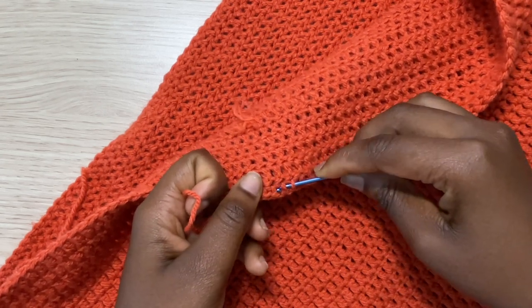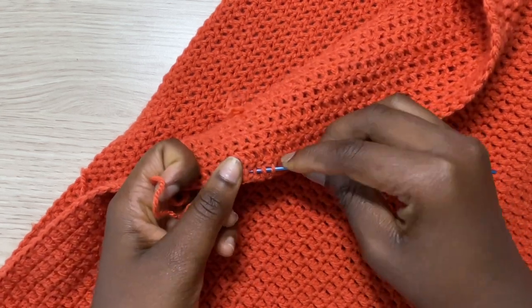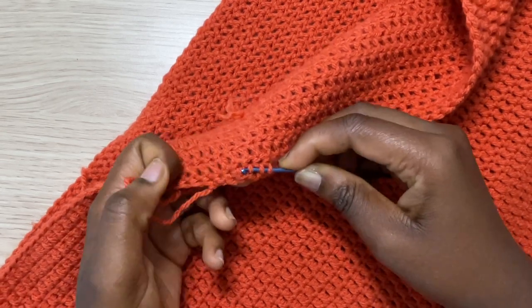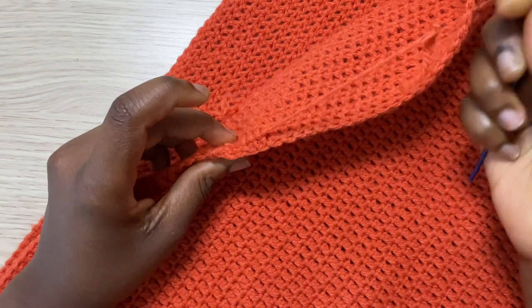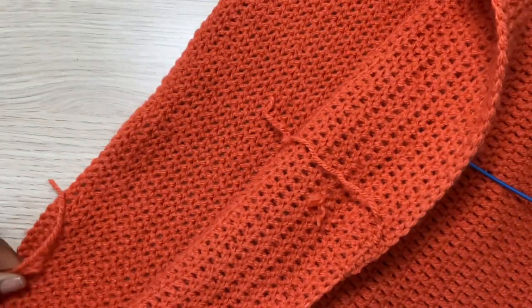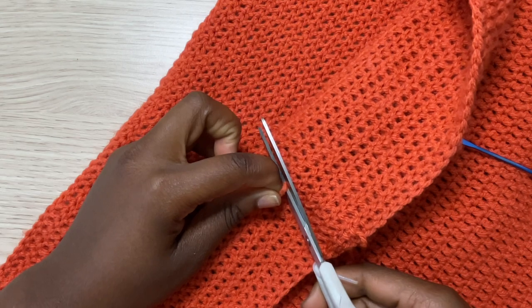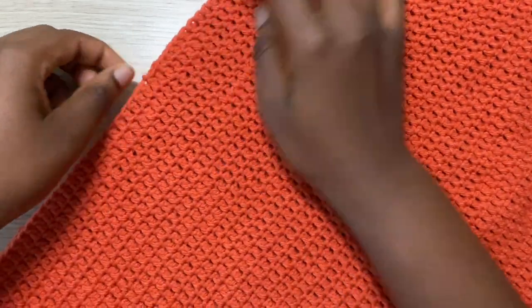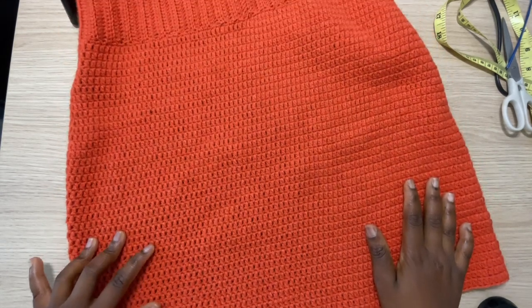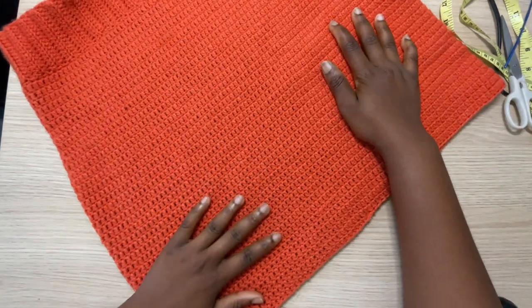Friends, this is the end of this tutorial. I hope this was easy enough for you to follow. If you have any questions regarding this tutorial, feel free to drop them in the comment section and I would gladly answer. Let me know if you want to see more versions of crochet skirts — there are different ways to go about this and this is just one of the easiest. Don't forget to give me a thumbs up, and if you haven't subscribed to my channel please do so. Thank you so much for watching and I'll see you guys in my next video!